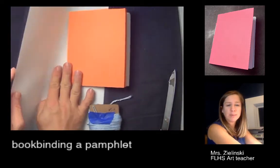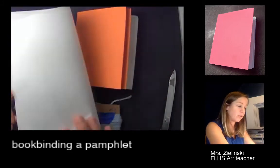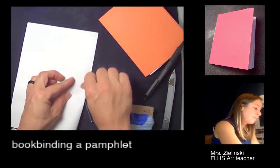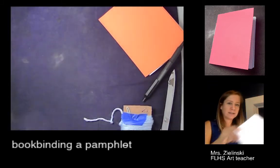The reason we need the computer paper is because we need a measuring tool so we know where to poke holes to do our binding. First, I'm going to fold my paper in half so that I have my pamphlet-sized leaf.